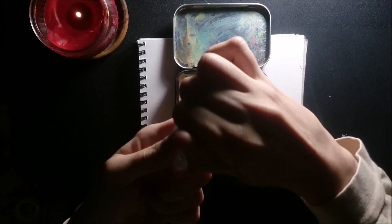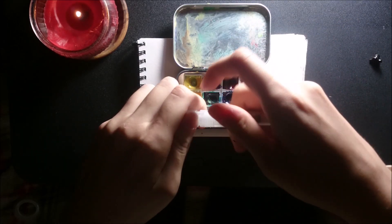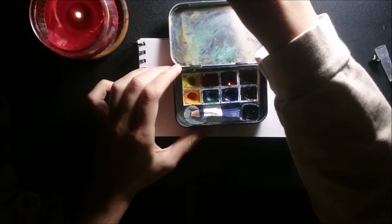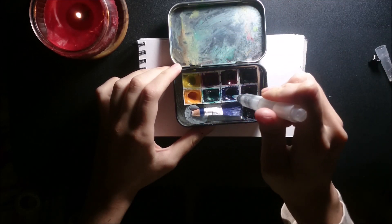So I just unscrew this and screw on the actual brush. Feel free to use a normal one — just dip it in your jar and put a little water drop into your colors.